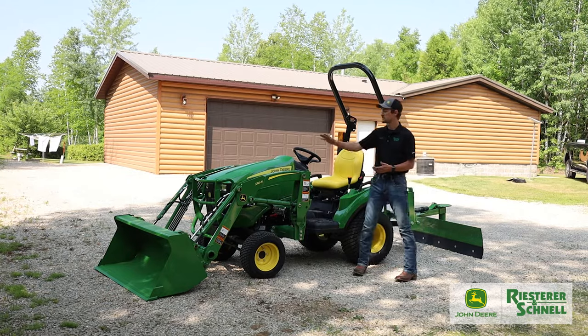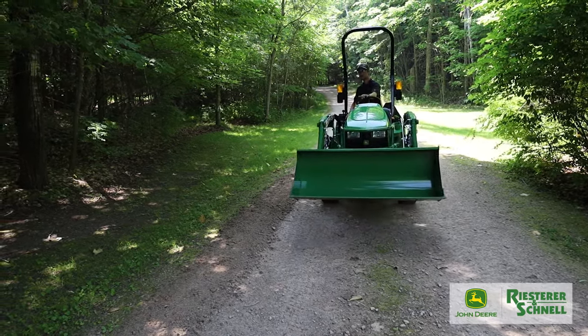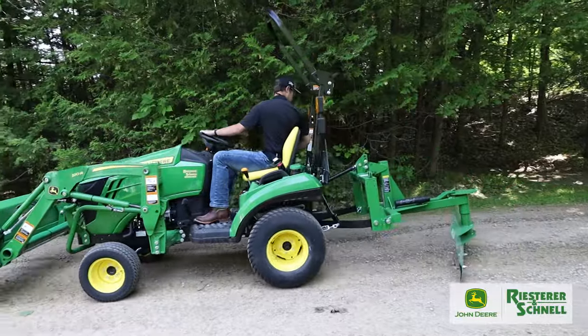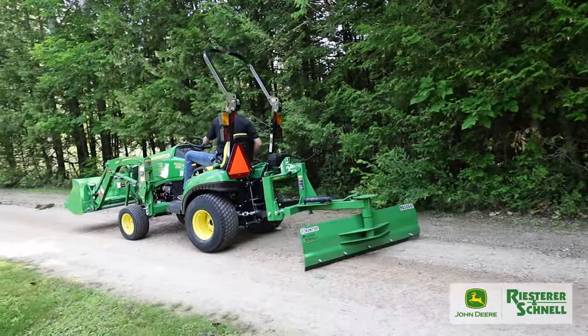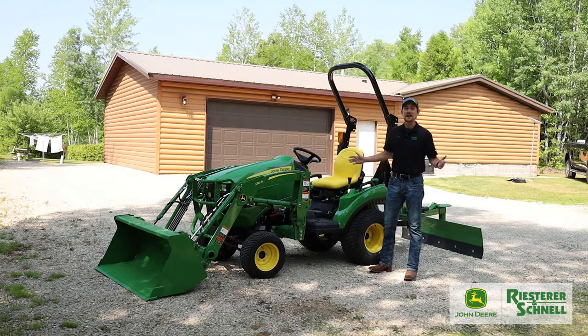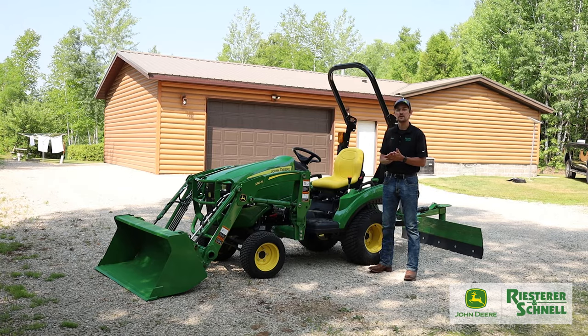To start things off, the loader helps out with some of those landscaping jobs, spreading mulch and that kind of thing, and the rear blade on the backside for snow removal in the wintertime or grading out that gravel driveway. They can add to their tractor package with any number of John Deere or Frontier implements that we have available.